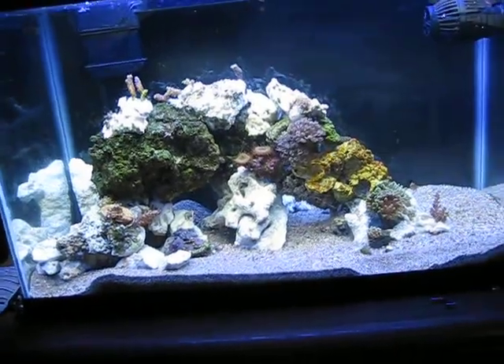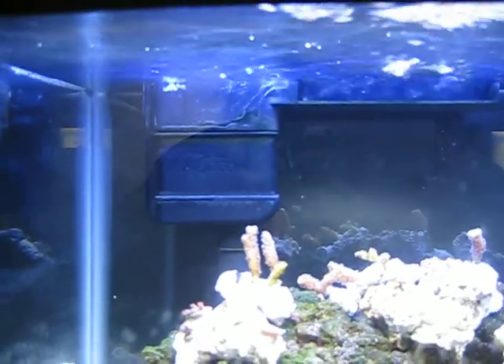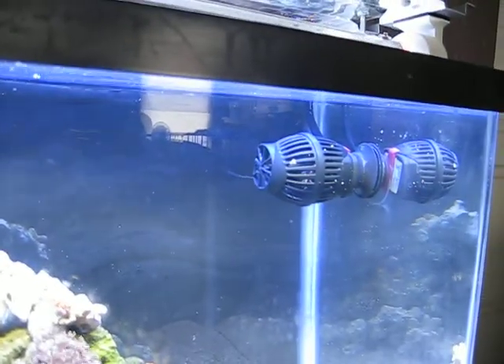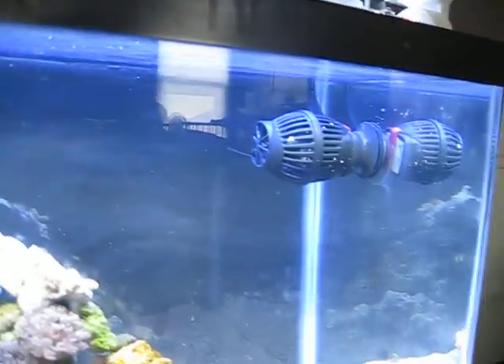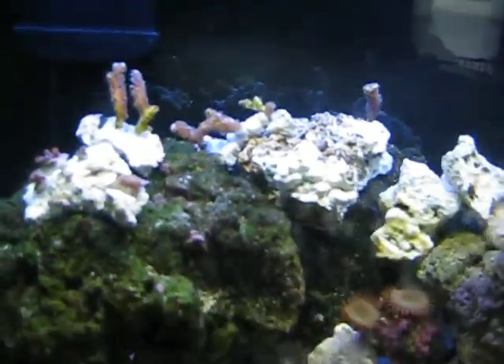A lot going on in here. I switched over the Aquion power filter to the back, and picked up this Coralia Nano — 240 gallons an hour. It's a pretty nice little pump, does pretty good for the SPS up top here, all this bird's nest.